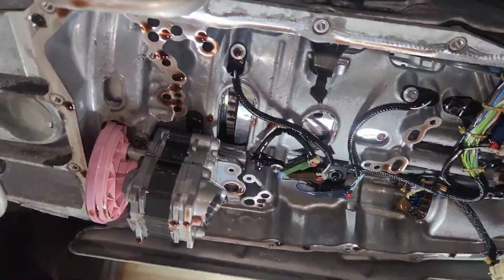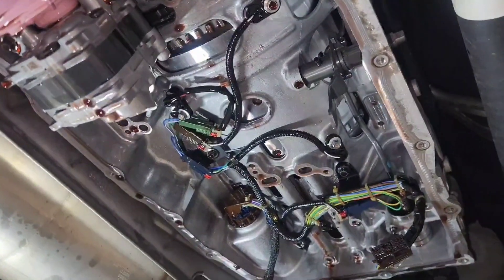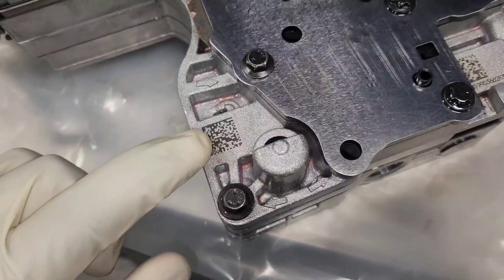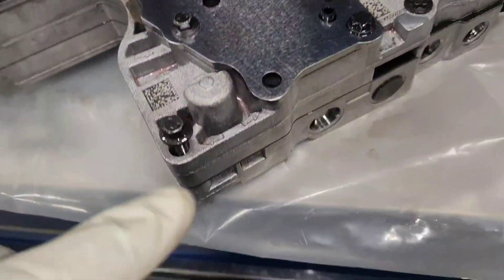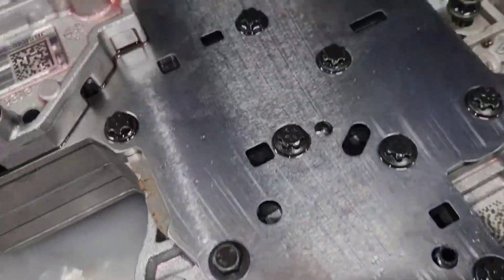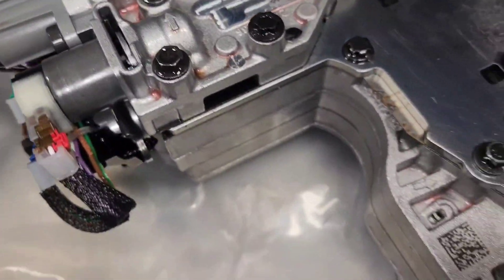Here is the transmission with the valve body removed — you can see the fluid pump, which is gear-driven, and the electronic parking pawl with its solenoid. Here is our new valve body and the old one. The old one has a barcode on it — it has a calibration code. When you program the transmission you can't move forward without that code. GM is nice enough to send a paper with the code, but if you don't have that paper you have to scan the barcode. There are three different spots but you only need one.